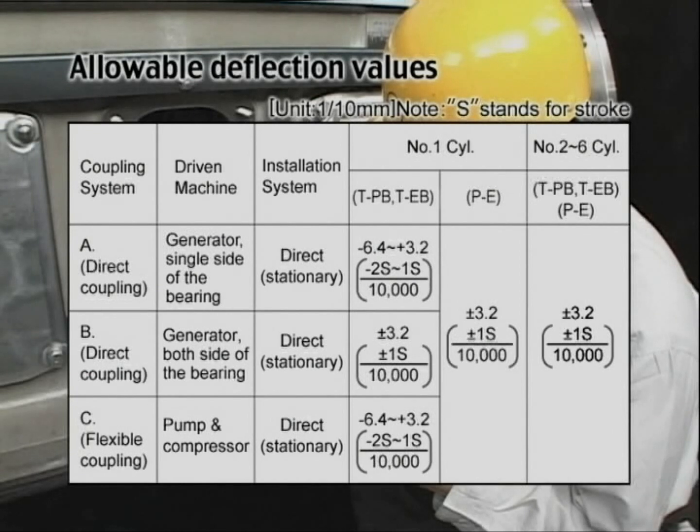If the deflection increases with every measurement and exceeds the allowable value, you need to check the main bearing metal and correct the deflection.